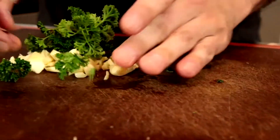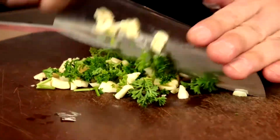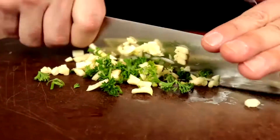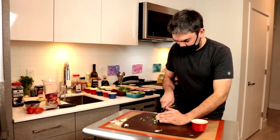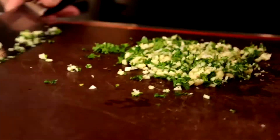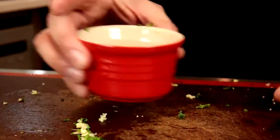Throw the parsley on. A pinch of salt. That should be good enough for pizza. You want to cut the tomatoes nice and thin.